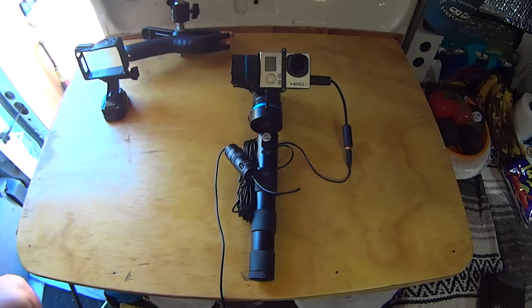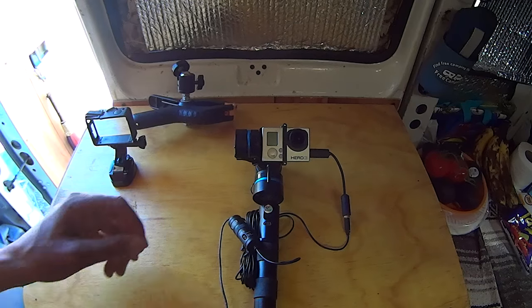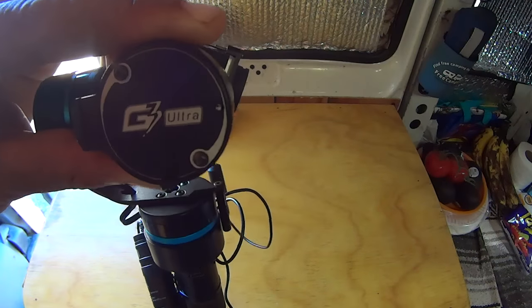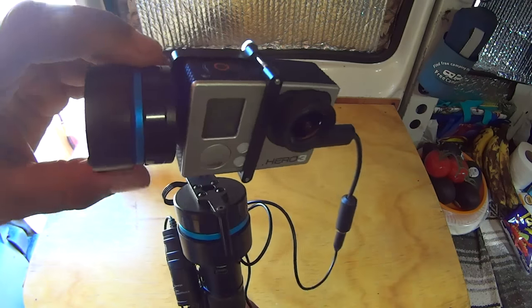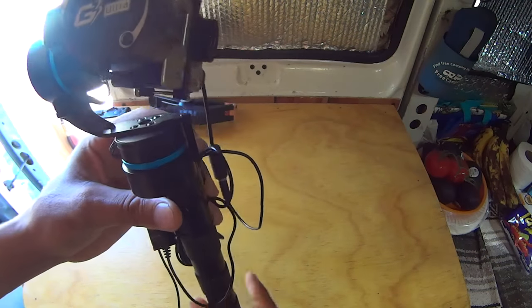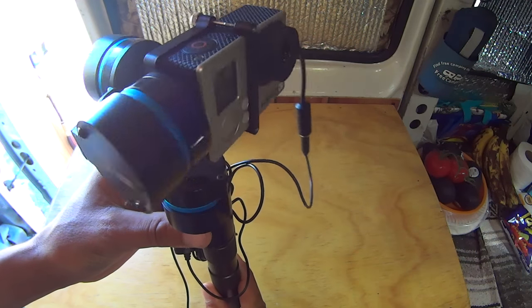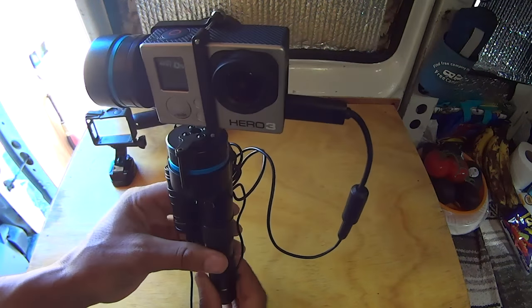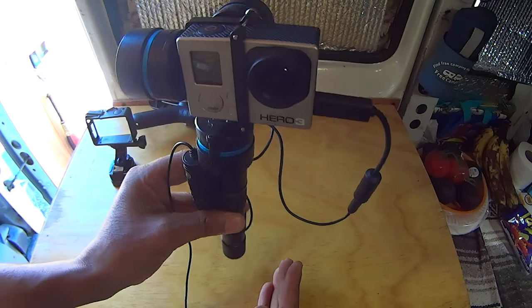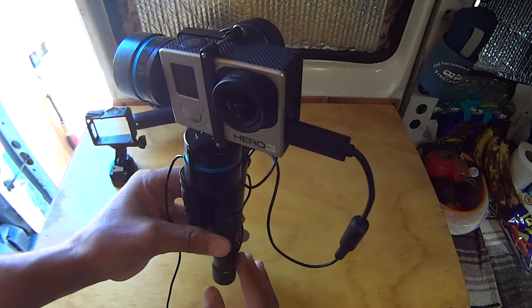First off, let's check out my GoPro setup. Right now I have it in a three-axis gimbal made by FeiyuTech — this is the G3 Ultra. It is a battery-powered three-axis gimbal. As you can see the camera just flops around when it's off, but as soon as you power it up it brings it to a stable position, keeps the camera at a steady angle and gives you a nice smooth shot.